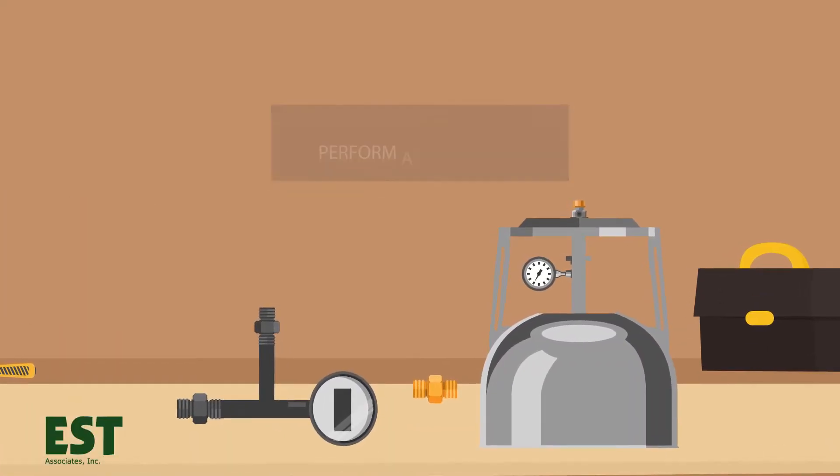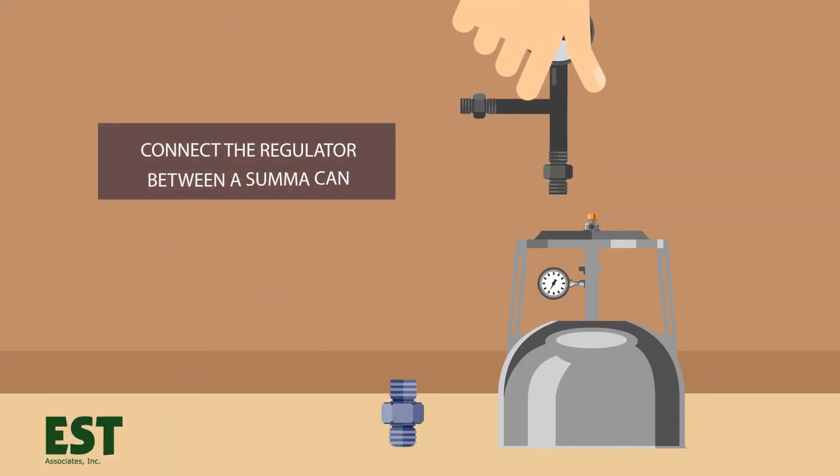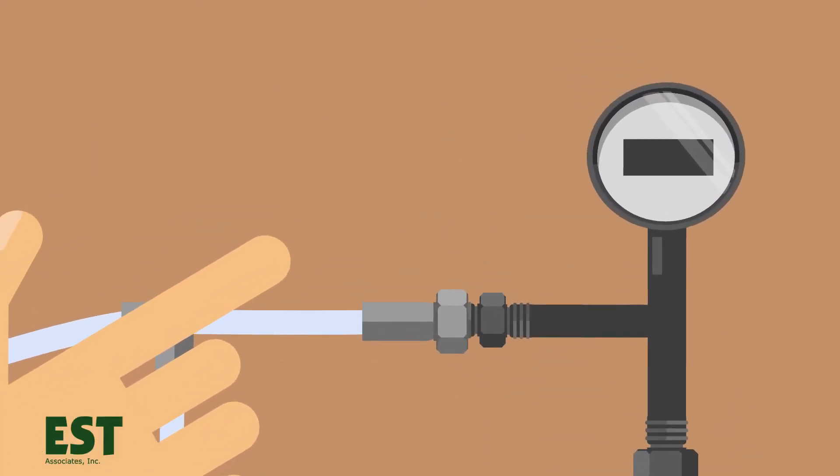Next, perform a shut-in test before sample collection. This will ensure that all fittings are tight and that there are no leaks between the can, regulator, or sample container. Connect the regulator between a SUMA can, then connect the sample train to the sample port and perform the shut-in test.